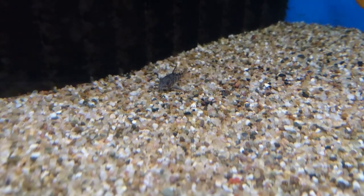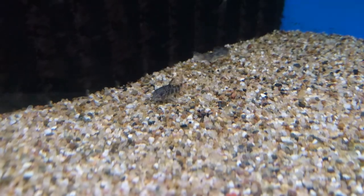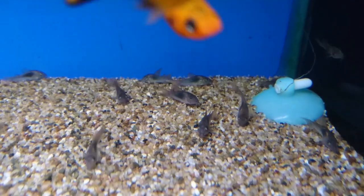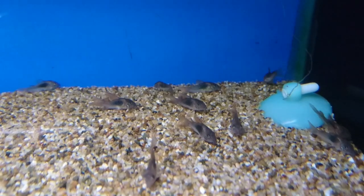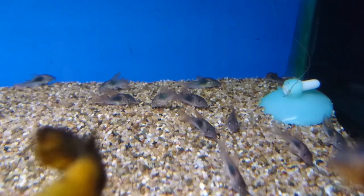In an aquarium you'd like a bit of a clean-up crew. There are a few species available, such as Corydoras. The best species being peppered cories, albino peppered cories, or as you can see here the bronze cory. All of these will put up with temperatures down to around 16 degrees, so normal house temperature. They like to be kept in groups — the more the merrier when it comes to Corydoras.